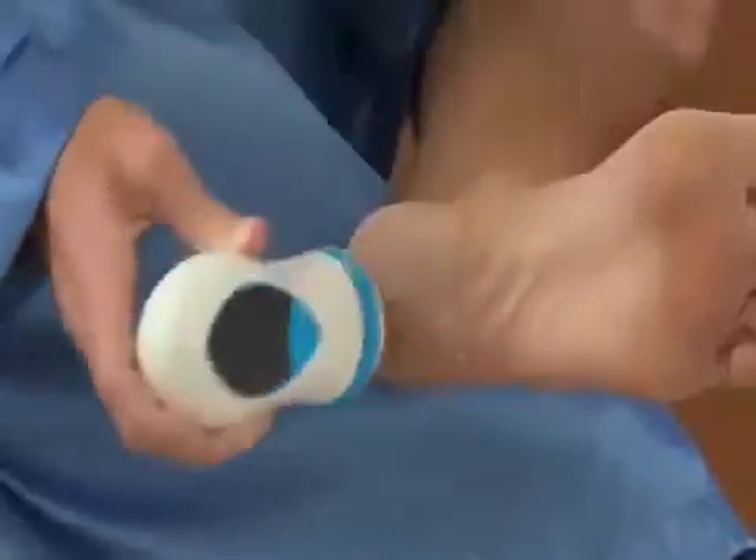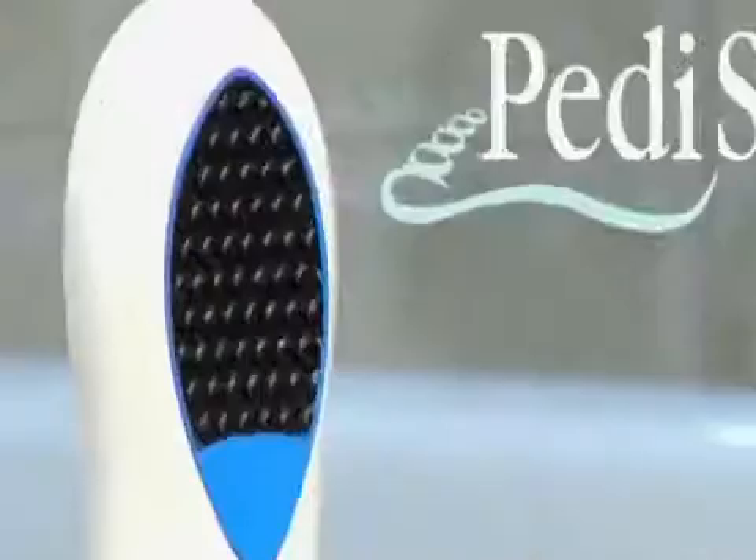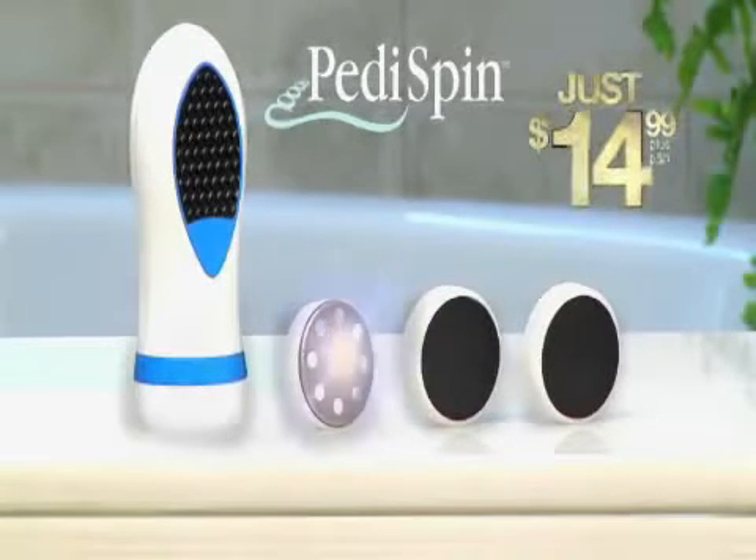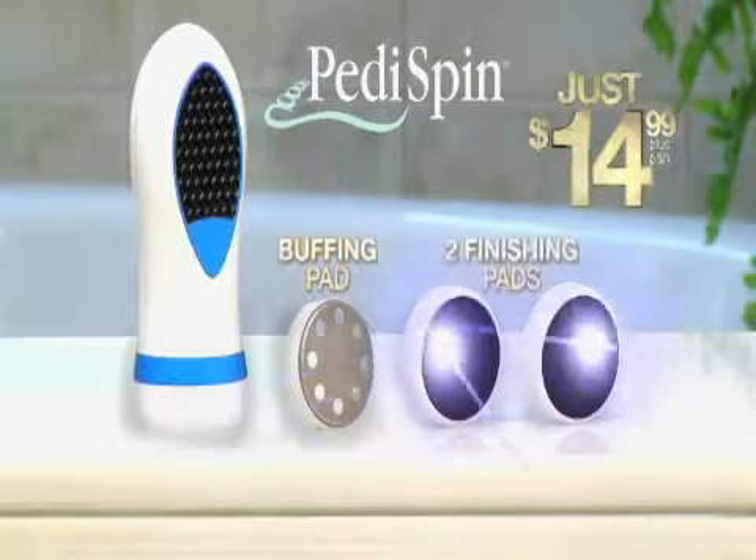Look again at how easy it is to remove rough skin in seconds. Now you can order Pedi Spin, the foot-grooming miracle for just $14.99. You get the precision buffing pad plus two finishing pads.